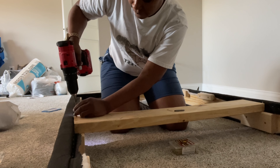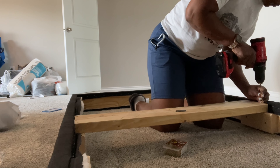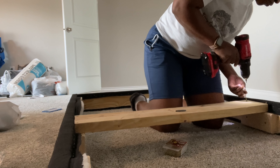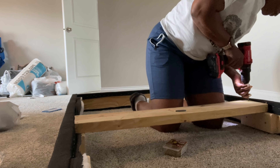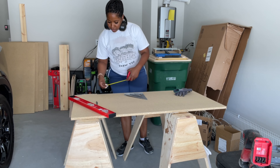You'll hear me interchange the word netting and batting, but it's batting I believe. Now I'm just kind of putting the pieces together. I'm using my pocket screws — Kreg screws — to make the bottom piece of the chaise lounge.